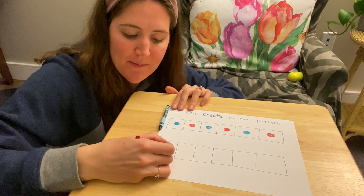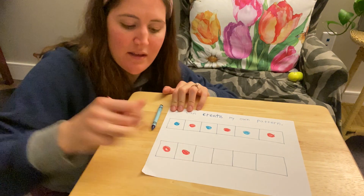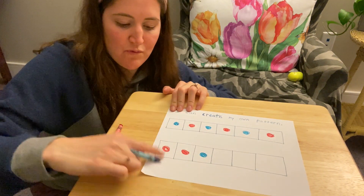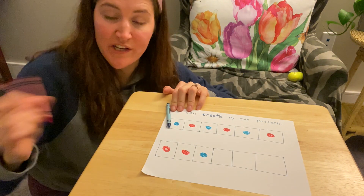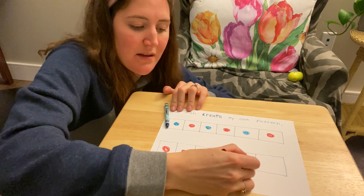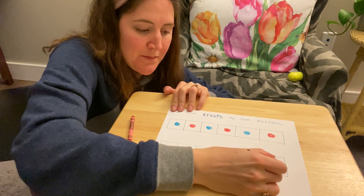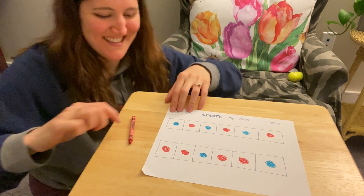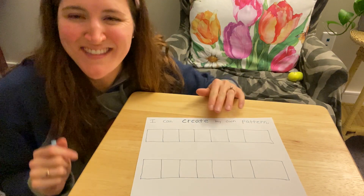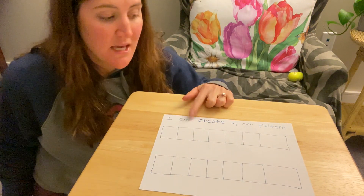I'm going to start with red this time and go red, red, and then I'll use the blue. So red, red, blue — now it's going to repeat: red, red, blue. So fun to use the crayons to make patterns. I'm going to show you another example using the crayons to make a pattern.